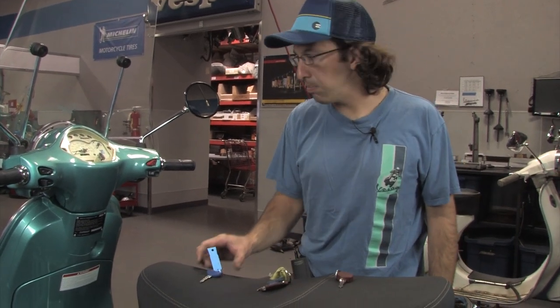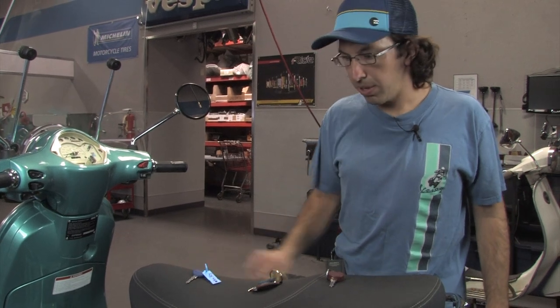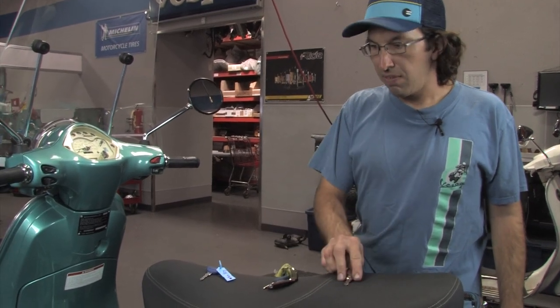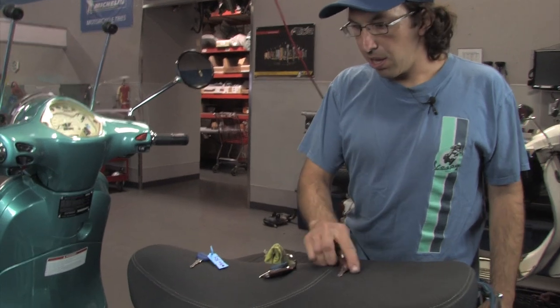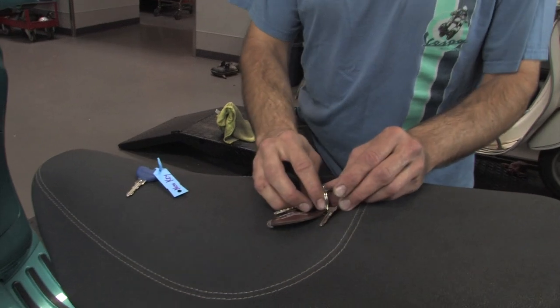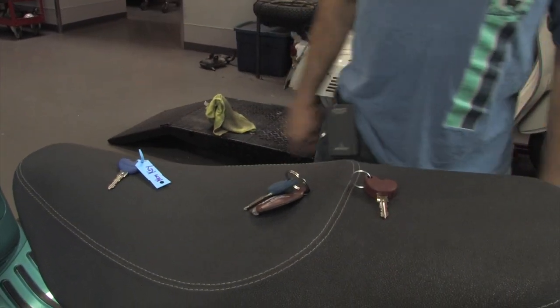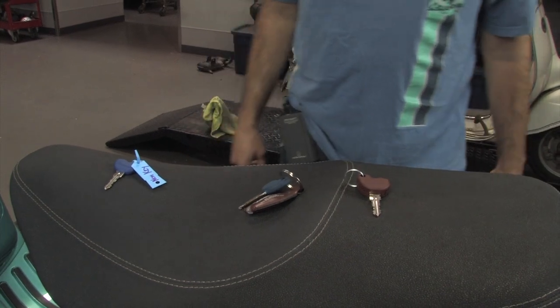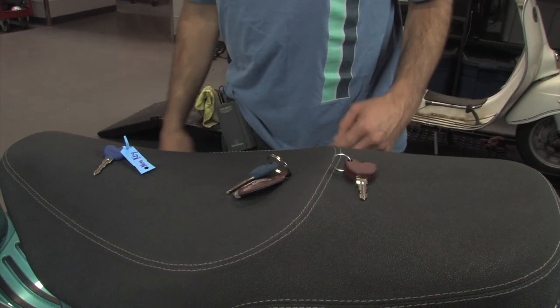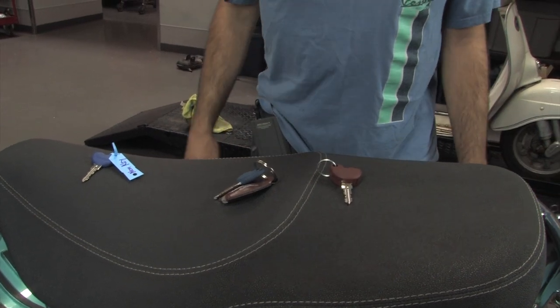This is a factory key blank, so it must be programmed into the system as I'm going to show you right now. This key does not function right now — it will not start the scooter. First, you're going to have all the keys separated; you don't want them on the same ring. If the keys are close together, the immobilizer will not detect the key correctly. I've seen them not start the scooter and give you the three-flash code indicating it didn't detect the correct key.